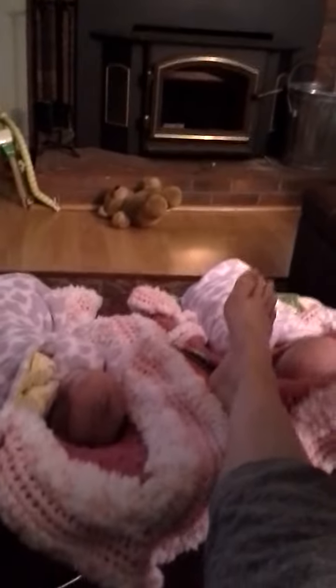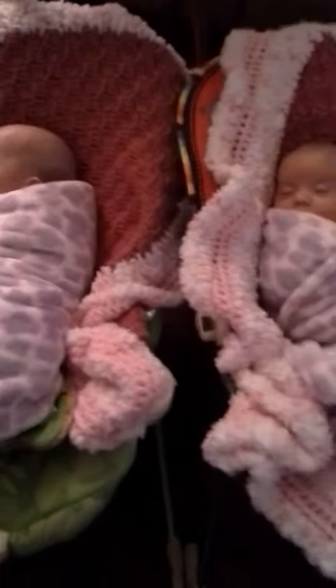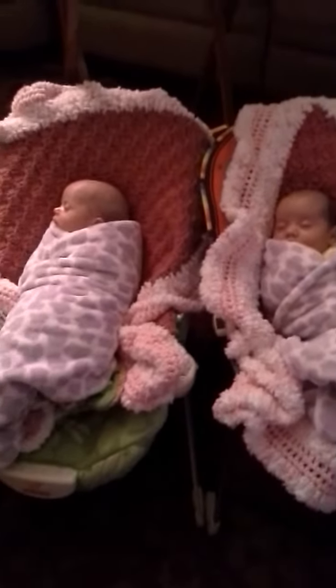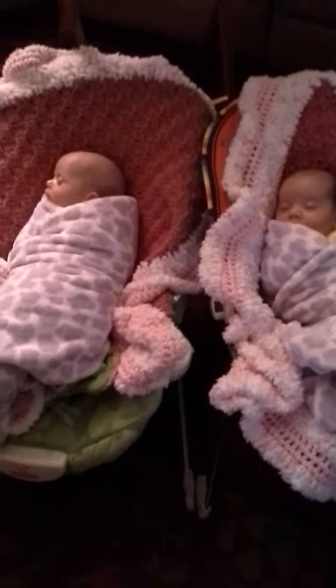This is how you keep twins quiet. You stick their two little bouncy chairs together and then you bounce. And as you can see, they go to sleep. There's my Zoe. There's my Fiona. And they're in their little bouncy seats. Then I use my foot and I bounce them. And they're psyched. They're so happy.